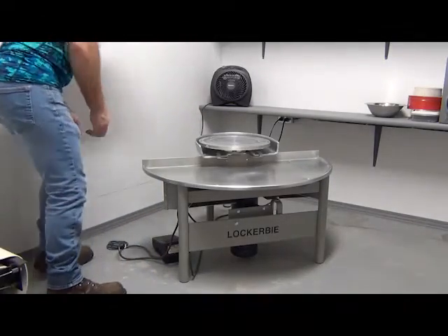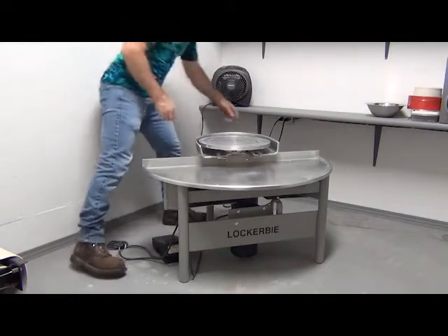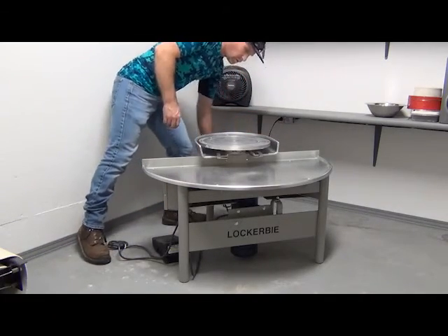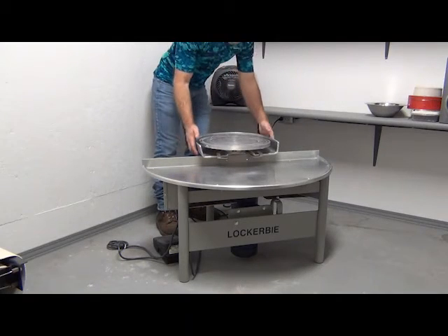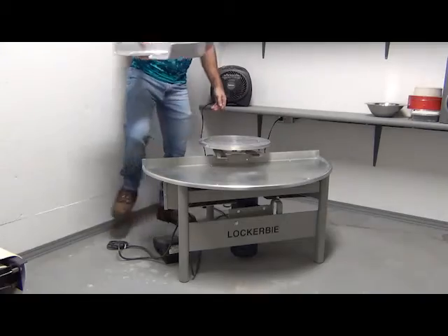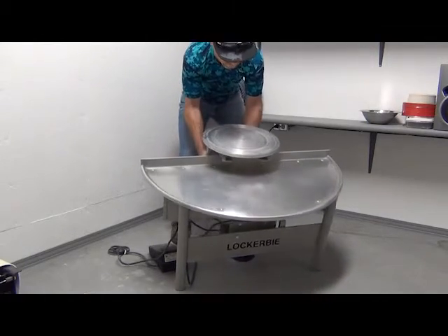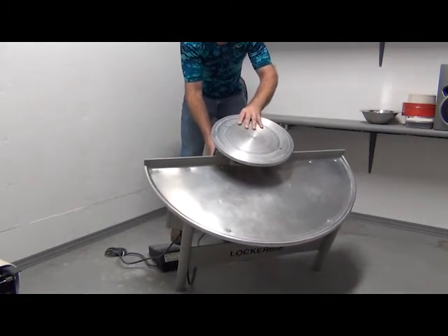We are going to start by turning the wheel off and unplugging it. Remove the splash band so that it doesn't fall off when we tip the wheel over. We are going to tip this over so that we can get to everything. Be careful, it is pretty heavy.